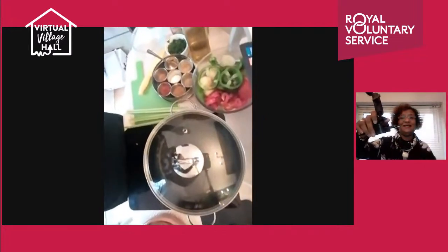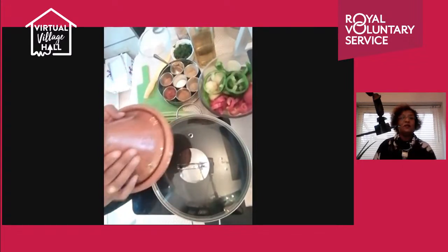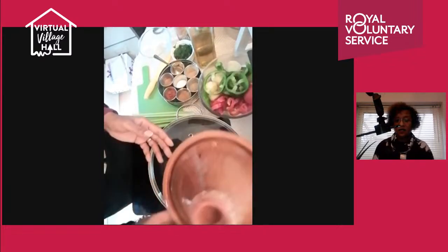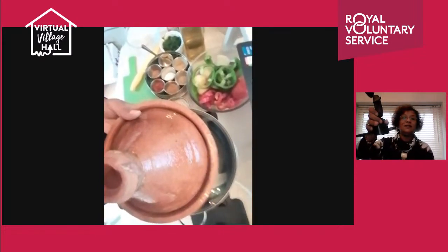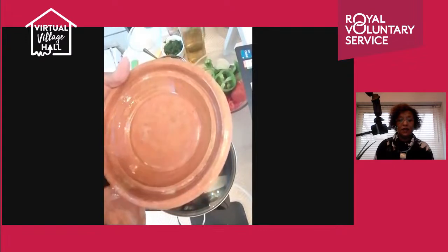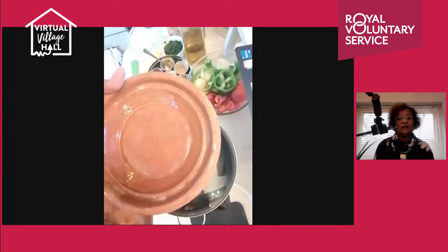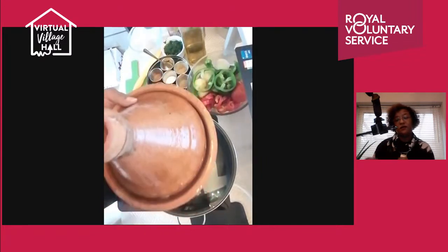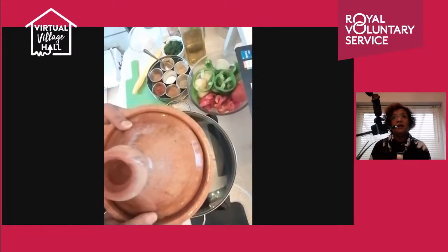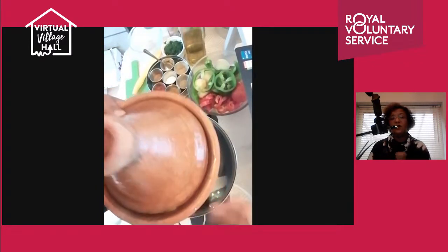For those of you who don't know what a tagine is — a tagine is a clay dish, it's looking like this. This is a little sample baby one, it's clay and it has a glaze. Sometimes they come with no glaze, and from what I've heard from older generations and people who've been in Morocco, they do tend to use non-glazed ones more.